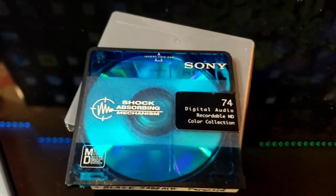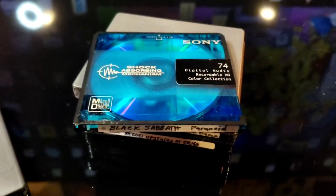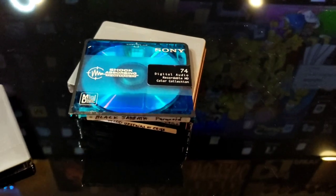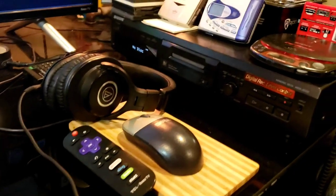Hey everybody, today I'm going to do something a little different. I usually do vintage analog stuff like reel-to-reels, tape decks, records and stuff like that, but today I just discovered a whole new love — mini discs. Mini discs are so awesome. I'd never had one before, and I just went and picked one up, and all of a sudden it turned into like five different ones.